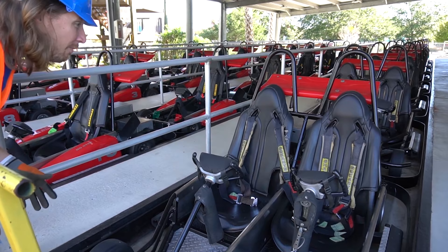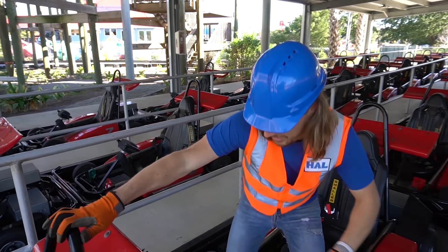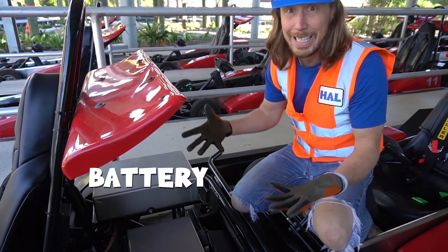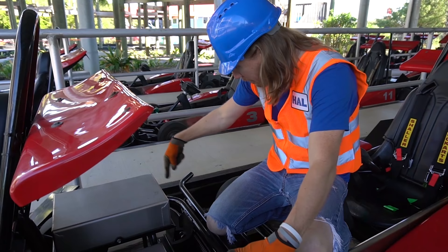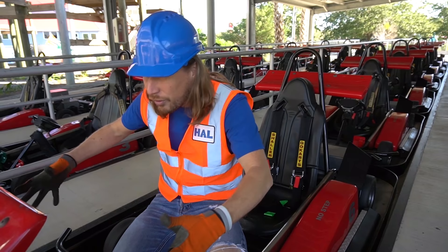Have you ever ridden a go-kart before? It's really awesome. But check these out — these are really special because they run off of batteries. In this box are the batteries. Of course, it's better for the environment because it doesn't run on gas, and it's a whole lot quieter. And on the track beneath us right here, the reason why they're all lined up is there are charging pads that charge up the batteries. When the go-kart rolls over it and sits, it charges the batteries. It's really, really cool.